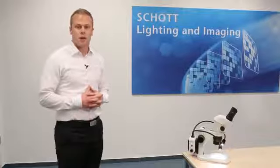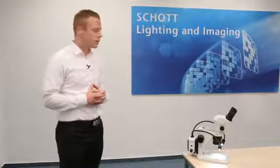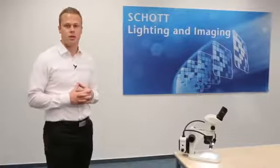Welcome to SCHOTT Microscopy. My name is Preston Zimmerman. Today I'm going to be demonstrating the EZLED Spotlight Plus. This is a very nice tool for any stereo microscope post and, as the name indicates, it is very easy to use and great for routine inspection tasks.